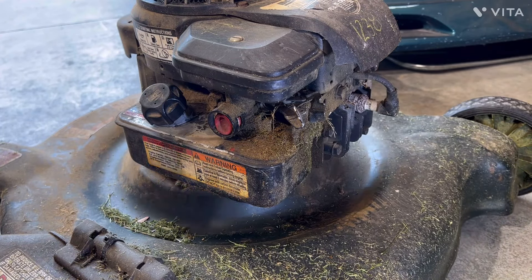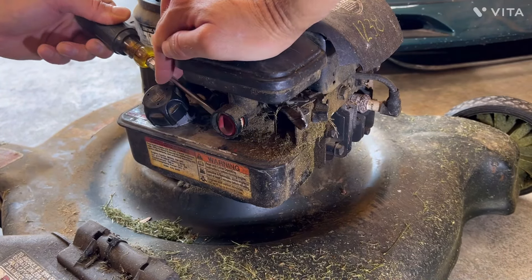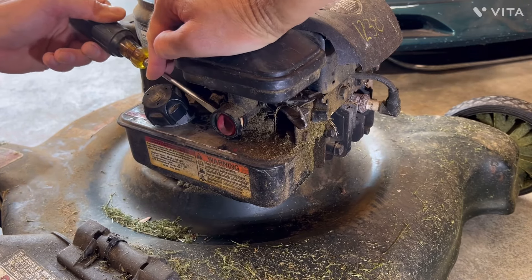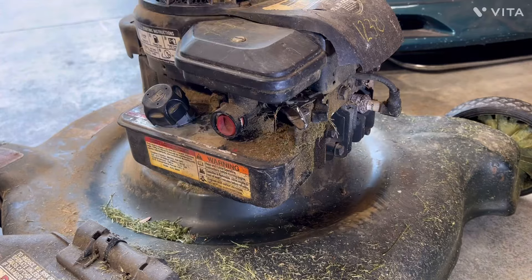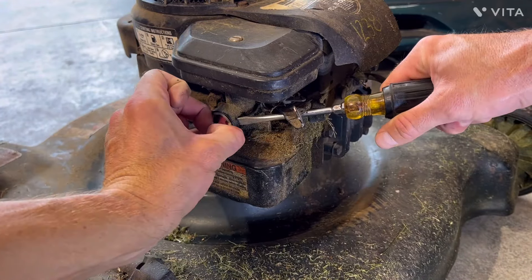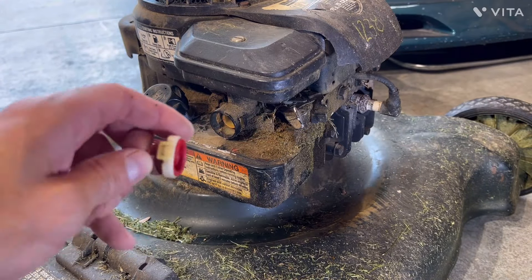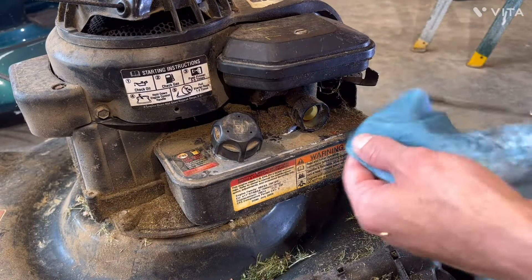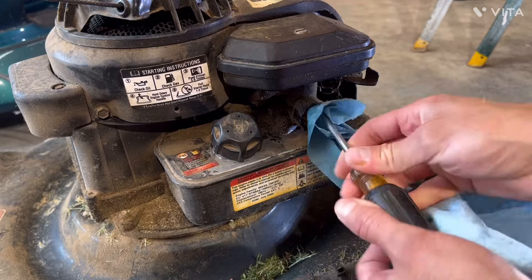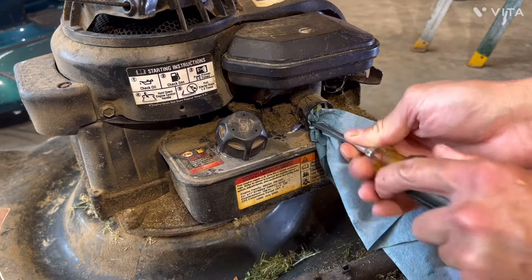The one on the other side is not as easy because you have the gas port. But what you can do is just push the other side out and kind of pry it and pull it. Or if you have to break the plastic ring, you can do that as well. Take a screwdriver and a wet cloth or something and just clean this out — get all the schmutz out. Probably got years of dried up grass and who knows what else.